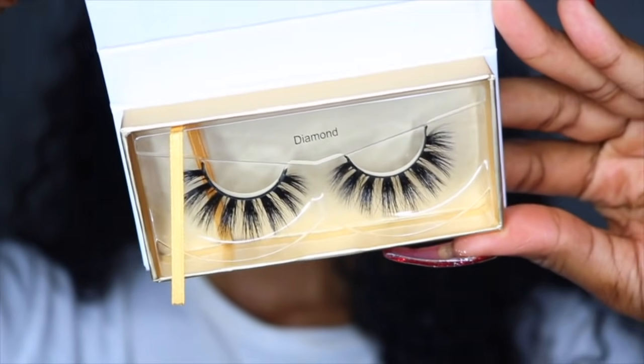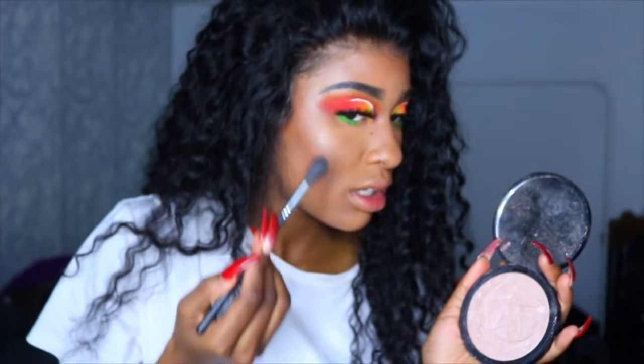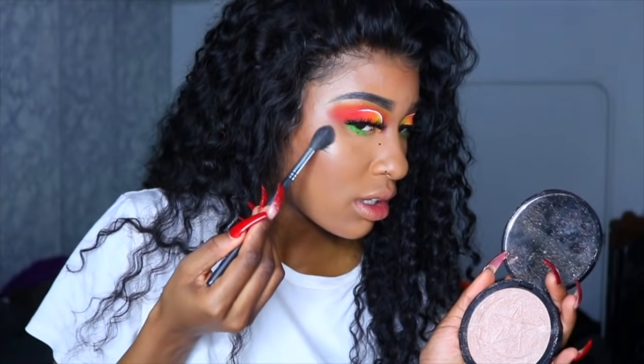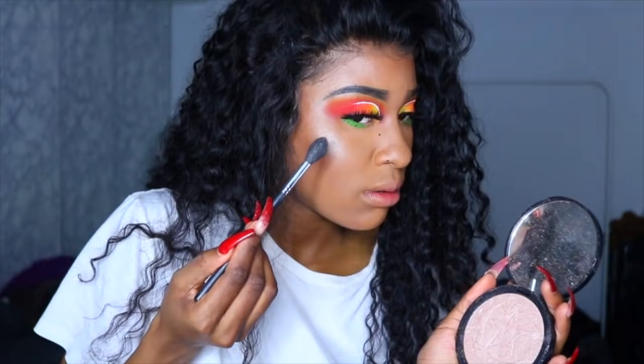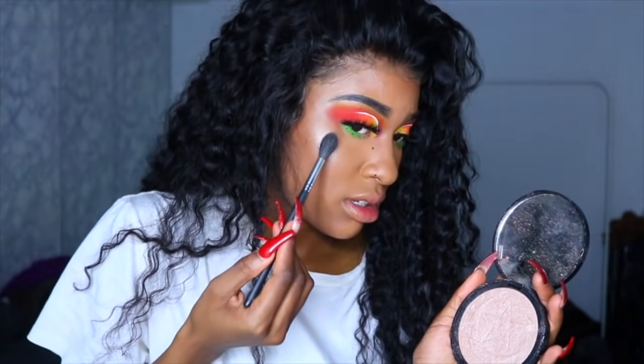I'm using my Jeffree Star x Manium UA Eclipse Highlighter — a very nice champagne-y highlighter. Despite what you may think of these individuals, I bought this two years ago and the color is still there.